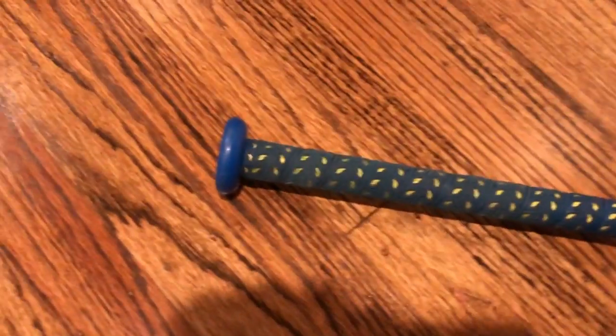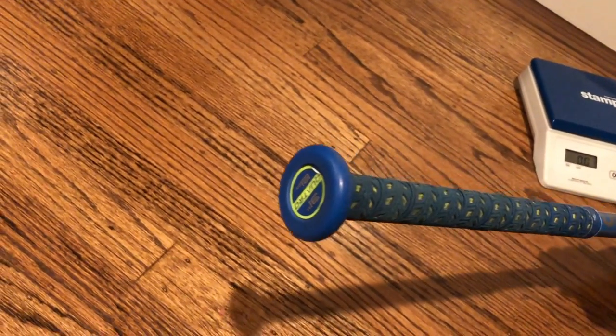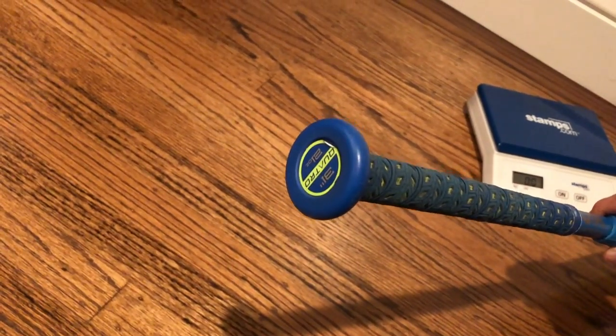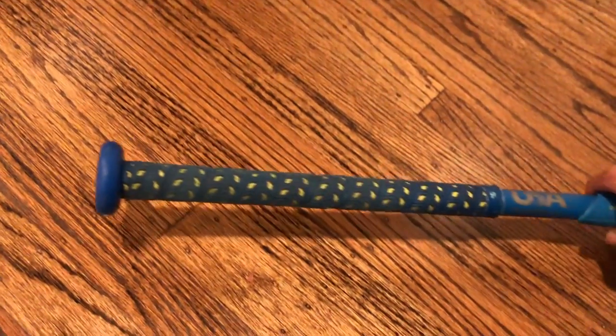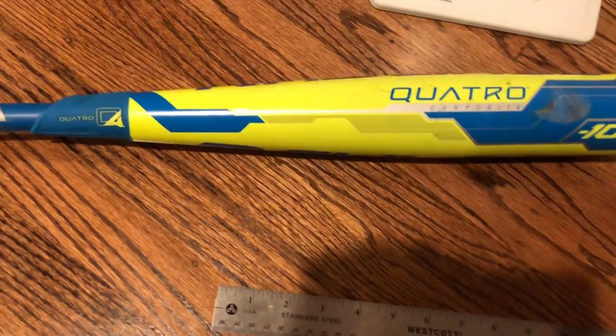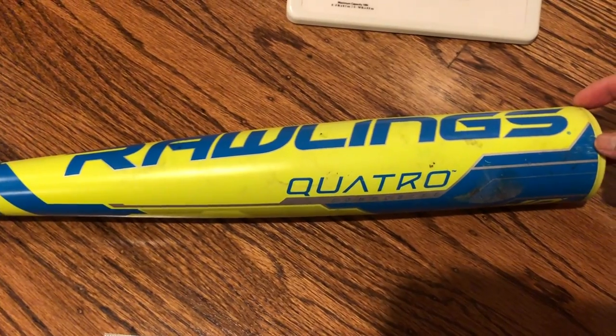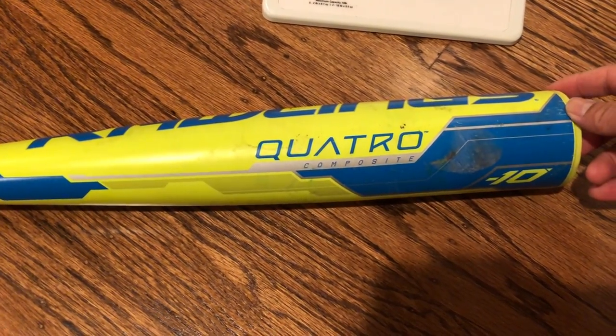Today we are looking at a 31-inch model. This is a different bat than we looked at previously, where we had a drop 10 30-inch length in one of our other bat comparison videos — be sure to check that one out later if you're interested.